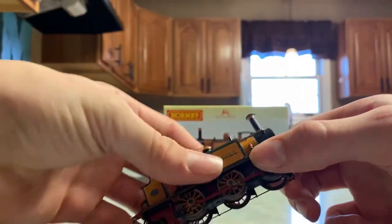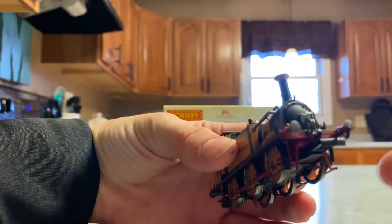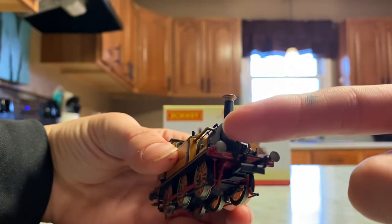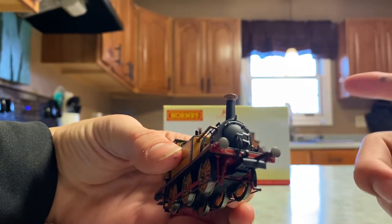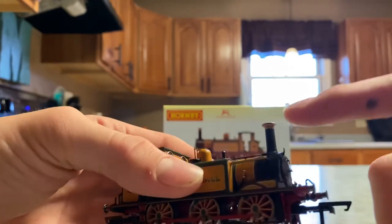Leedham Hall — starting off at the front I guess. We have a NEM coupling, non-springing buffers, an already attached vacuum pipe, a headlamp, and headlamp holders — I forget what they're called. Another one right here.